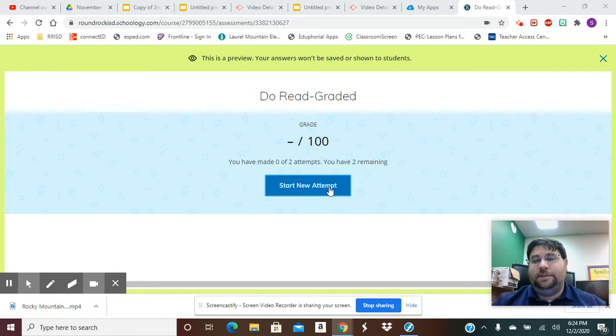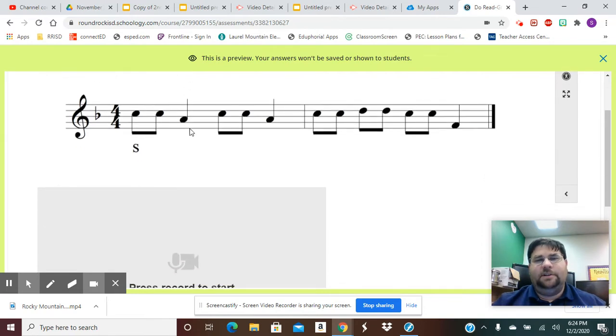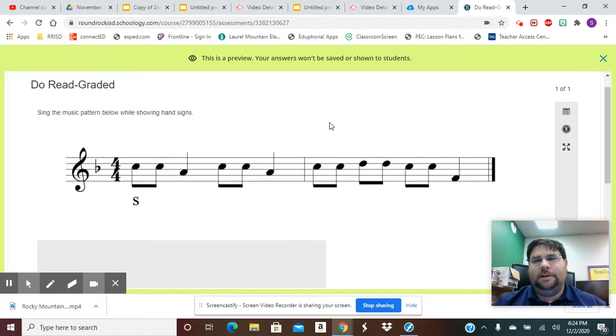I would go here to start a new attempt. Once I click on the assignment, it's going to say: 'Sing the music pattern below while showing hand signs.' And here's our pattern. There should be something here to read it for you too — I will fix that.